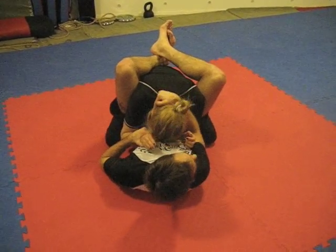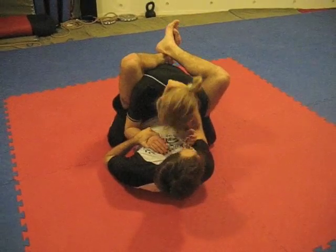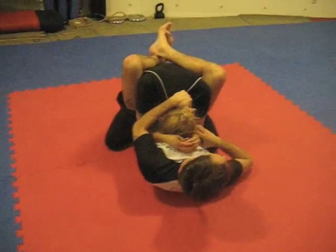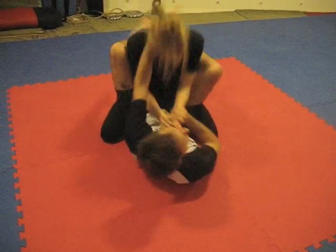She, as a smart Jiu-Jitsu player, wants her posture up. So I break her down, she postures up again. I break her down, she postures up again.